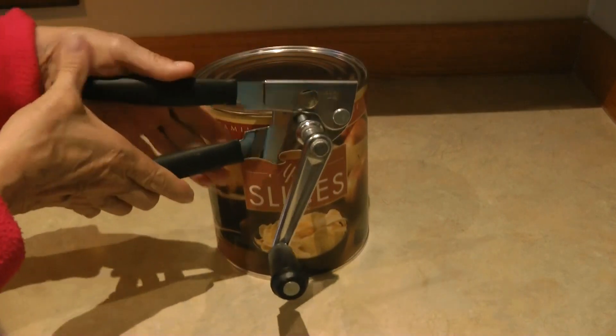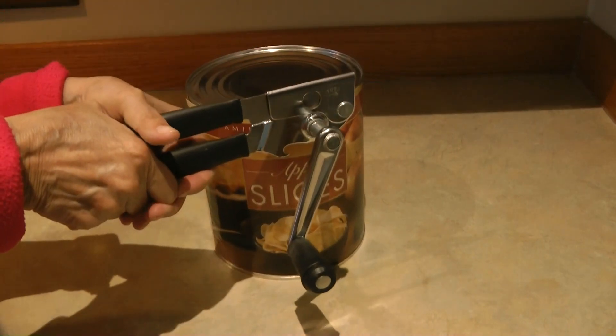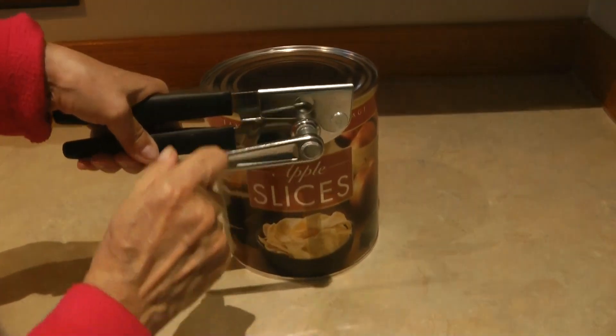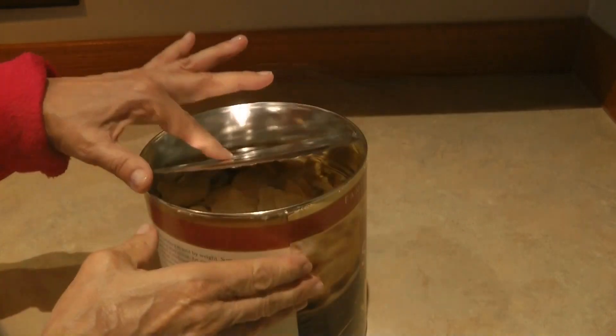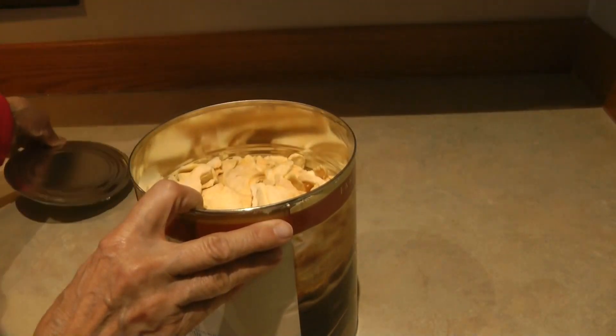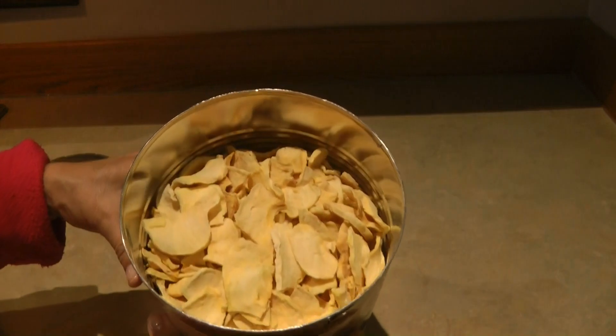Let's go ahead and open up this can of dehydrated apples from the LDS or the Mormon Church. You can see inside it looks more full than I might have thought it would be.